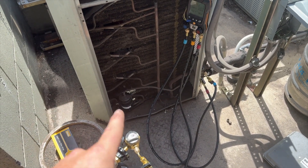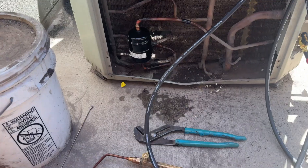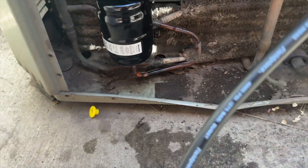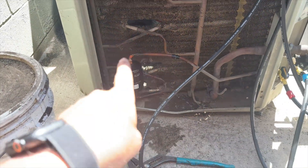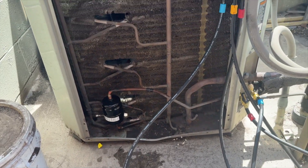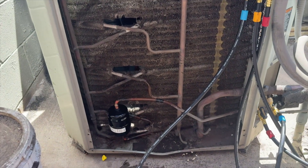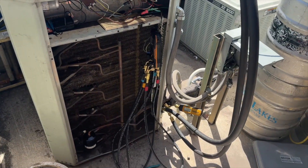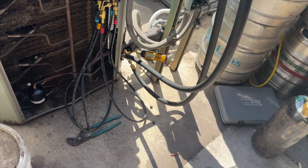We're going to let the nitrogen out and get that line dryer changed out, then quickly re-pressurize and start our vacuum. We got the new line dryer in — pressure testing again to make sure my brazes are good. This one is nice and easy to see all the way around, unlike those tight uncomfortable spots where it's hard to braze.